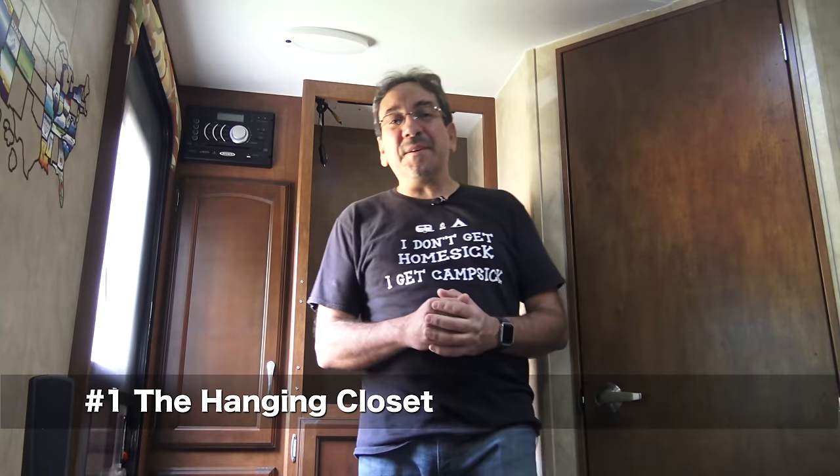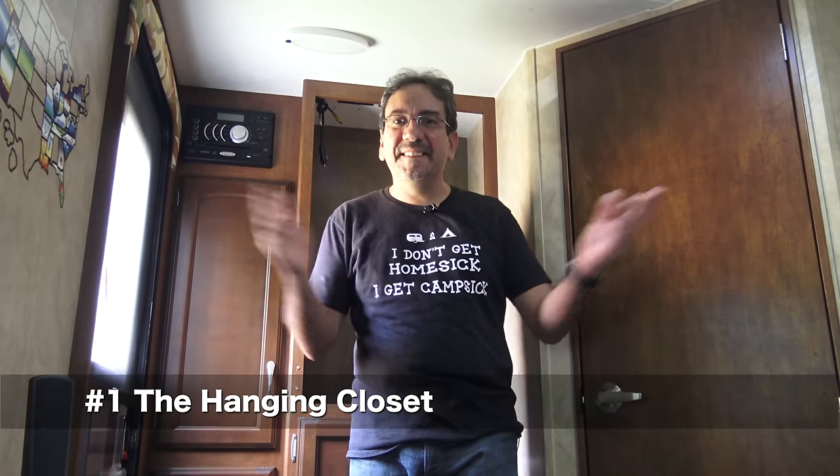Well, hello everybody, and welcome one more time from Minitini, the travel trailer. I apologize in advance if you can hear some of the air conditioning noise, but it's really, really hot here in Miami. And no, I don't get homesick — I get campsick. But not for long. We're going camping very soon.